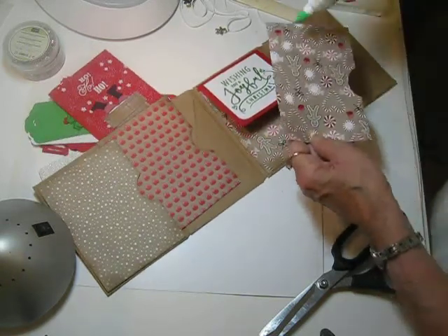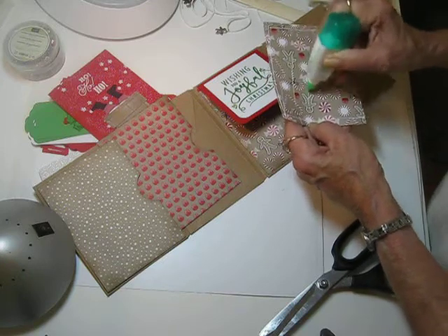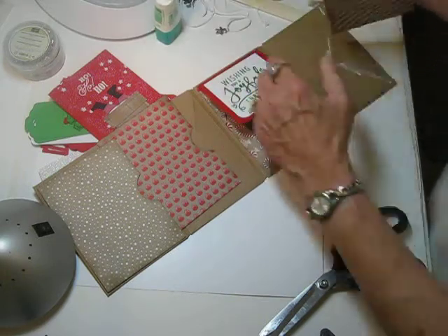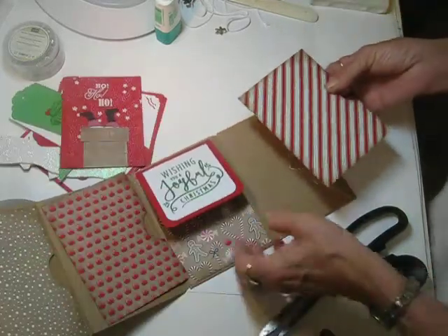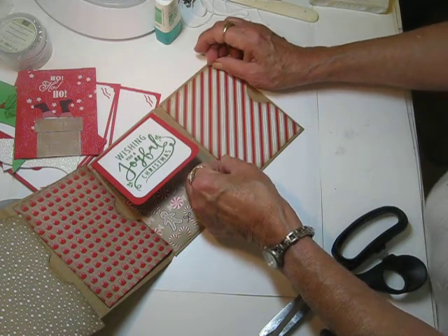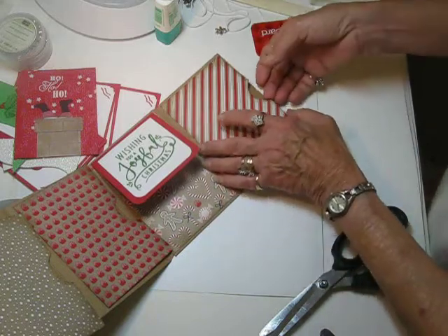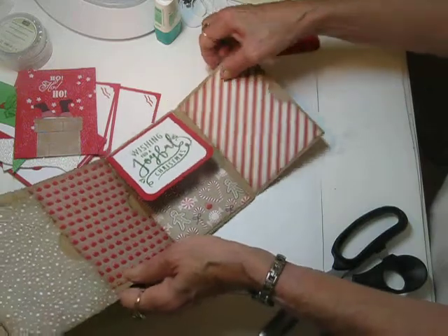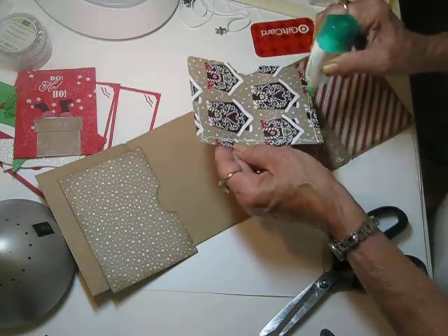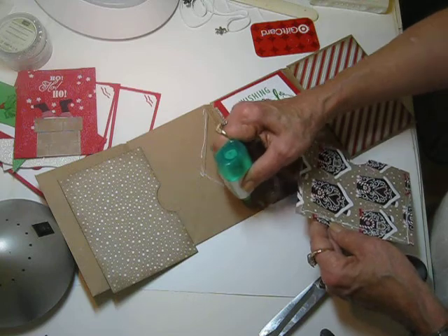Now on this one we can go ahead and seal it down. Let me move it where you can see what I'm doing — it's hard to tell sometimes when you're doing a video if you're in the right place or not. And we're going to seal this one down, and this will have anywhere from six to eight photo mounts in there so you can take pictures of the kids and preserve your Christmas morning memories.